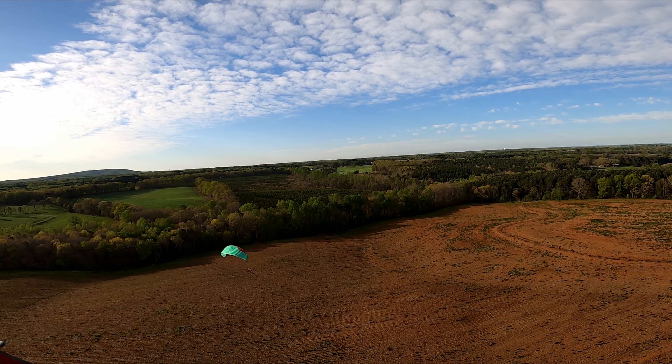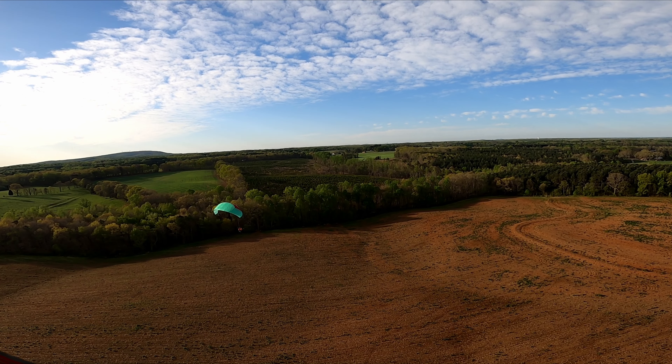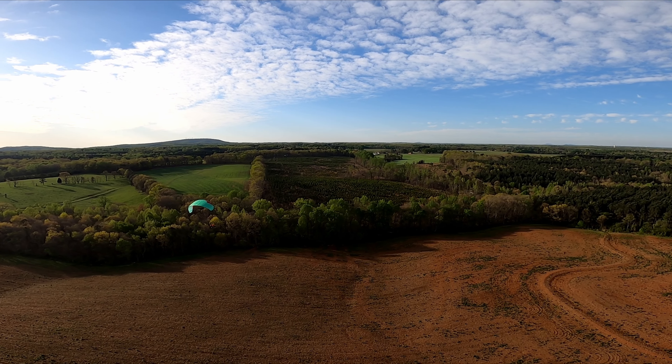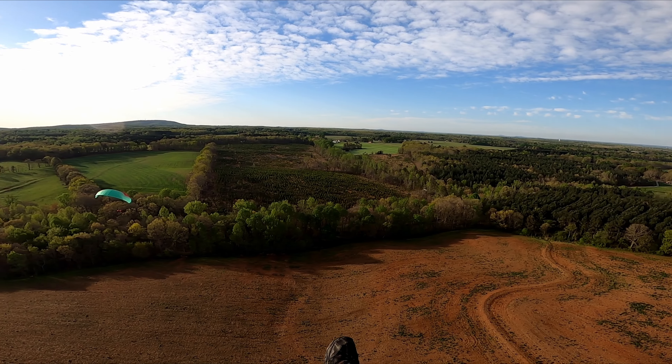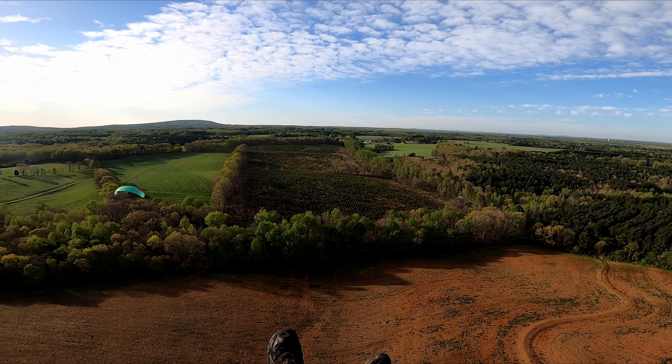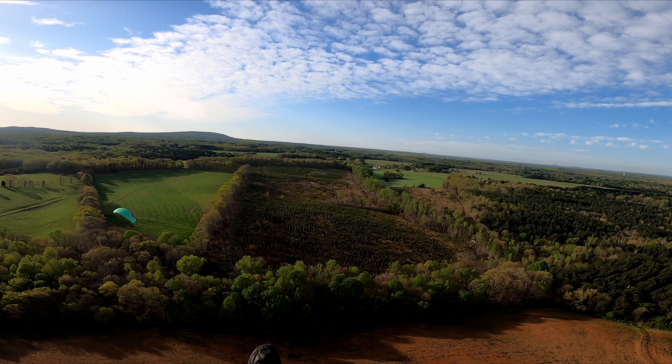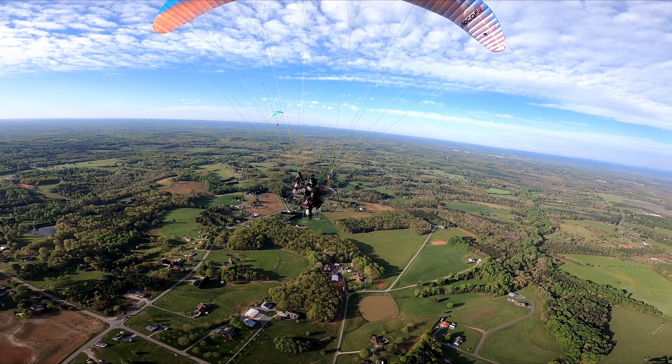Looks good. Let's roll onto power and climb out — full power, lean left. We're going to try to fly straight as we climb. Don't turn left too much — just use enough so you're not turning right anymore.